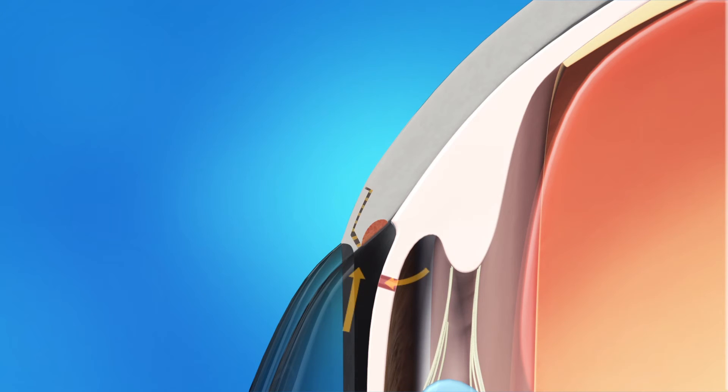This opening serves as a new channel for fluid to drain gradually from the eye, reducing pressure. The flap is sewn back into place with tiny stitches, which help guard against too much fluid draining out at once. The area where fluid drains from the trabeculectomy is called a filtering bleb. As fluid filters out of the eye and into the bleb, it looks like a bubble. Because the bleb is under the eyelid, it is not usually visible.